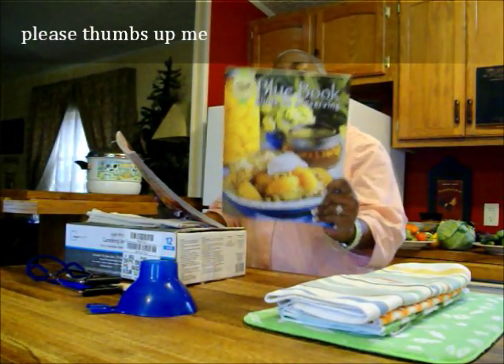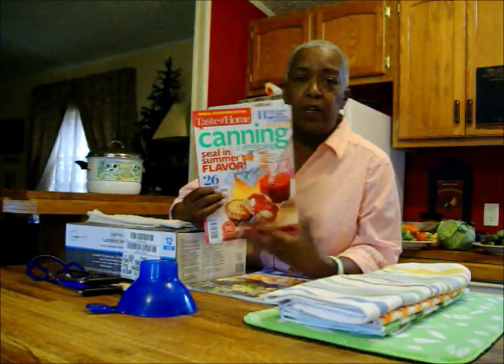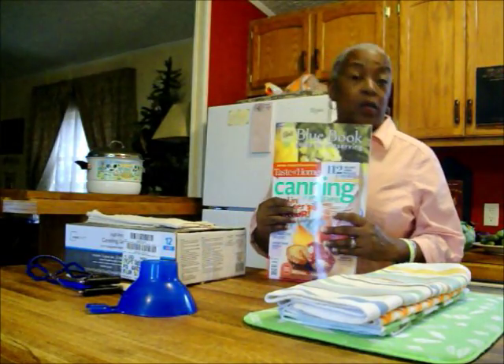The second thing is to get yourself some guide books. This is the Ball Canning Guide to Preserving. The Ball guide seems to be the bible book for canning, and I picked this up at Walmart or Kmart — you can get it anywhere, any bookstore, I'm sure Barnes and Noble too. I got this other one not long ago, maybe at the first of summer, and this was at Lowe's. They have a lot of books at the checkout counter that are reference guides to things you maybe didn't even think about canning, so get yourself a couple of guide books. You also have the internet.